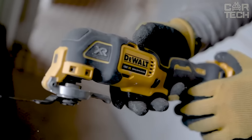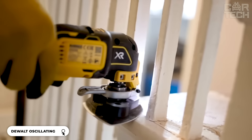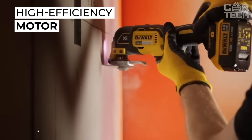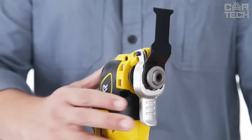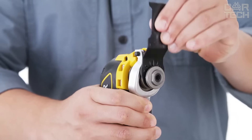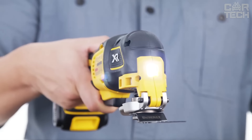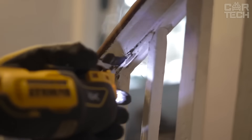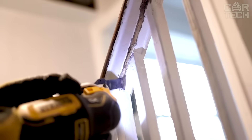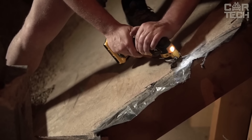A tool from DeWalt that can replace an entire toolbox. The first thing to note is the powerful brushless motor that lasts 57% longer than conventional ones. It has three speed modes and a system of quick change nozzles, with a universal adapter that allows you to use nozzles from almost any manufacturer. A bright LED illuminates the work surface so you can work accurately in dark rooms. The tool is part of the DeWalt 20V Max range, and you can use the same batteries as the other tools in this range.